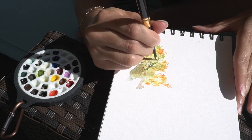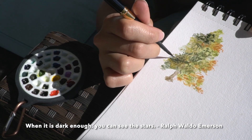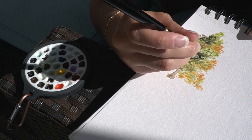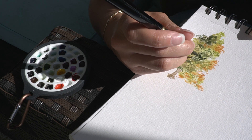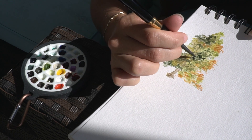Next up, I'll be putting in the darkest value of the leaves. I read in a landscape book that you won't be able to see the stars unless the sky is dark — some quote like that, I'll put it on screen. That is so true with painting: you need that dark value in order to bring the painting to life.